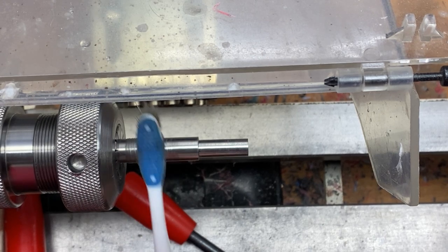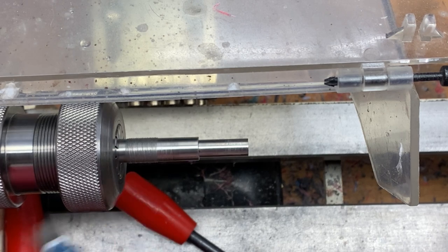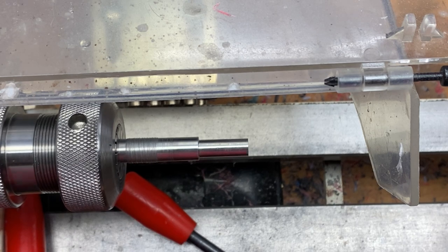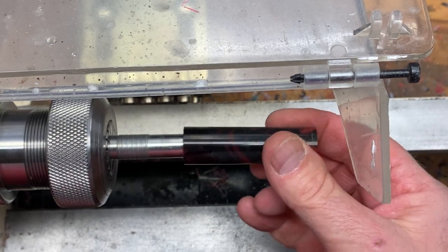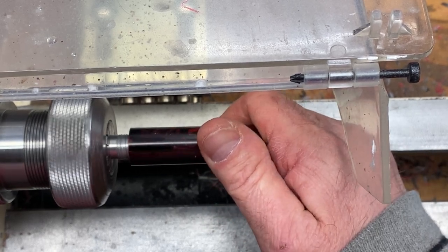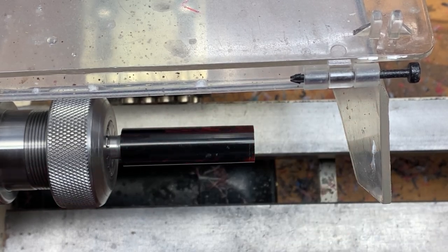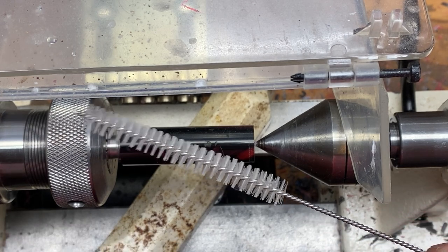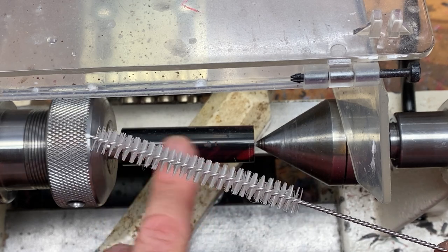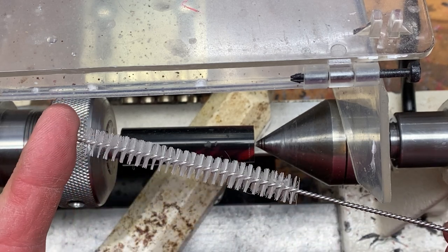Always clean the threads on your mandrel before you install your cap — otherwise if there's something caught in the threads, it can damage these fine threads inside of the cap. I also used a 3/8 inch bottle brush and cleaned the threads on the inside of my cap blank as well, just to make sure there was no debris that would cause an issue.